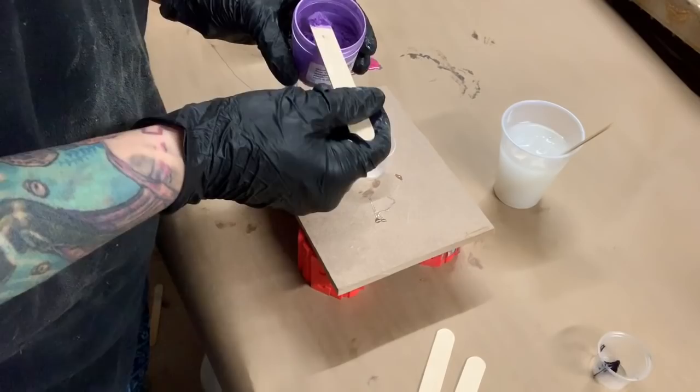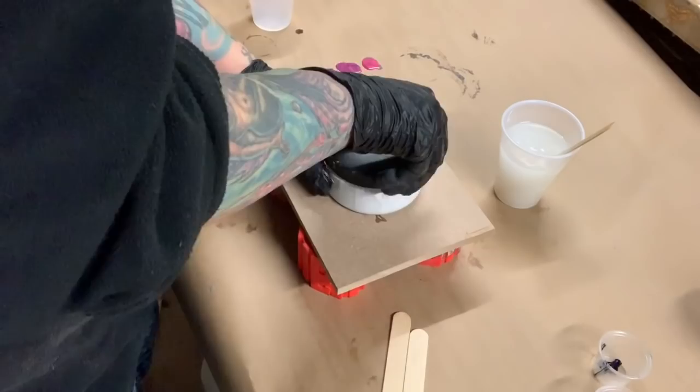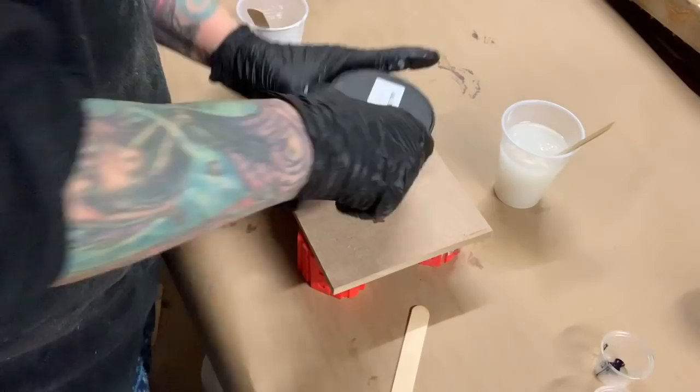You only need a little scoop of that. I'm going to put that into my cup. Next I will be using this — it is Stone Coat white tint. I think it's oil-based. You don't need too much, but I want it to be super white on my board.